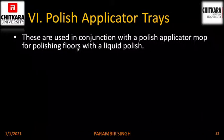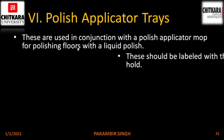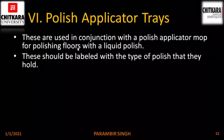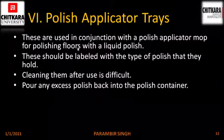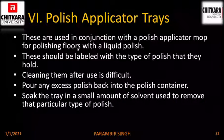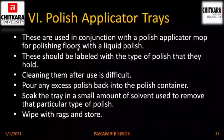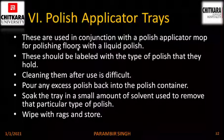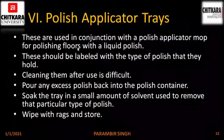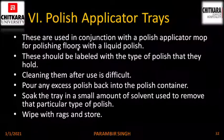Polish applicator trays. These are used in conjunction with the polish applicator mop for polishing floors with a liquid polish. They should be labeled with the type of polish they hold. Cleaning them after use is difficult: pour any excess polish back into the polish container, soak the tray in a small amount of solvent used to remove that particular type of polish, wipe with rags and store. The excess can be poured back into the bottles and after soaking in solvent, wash and store the trays for next use.